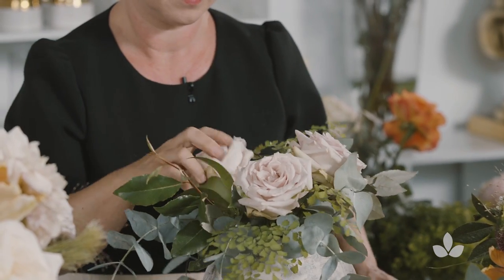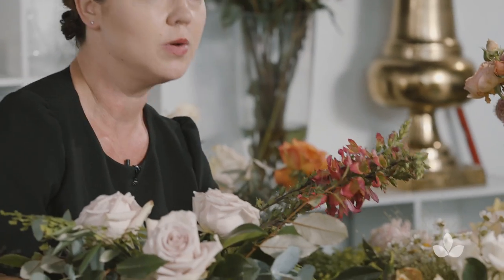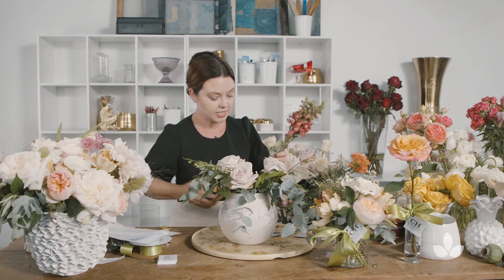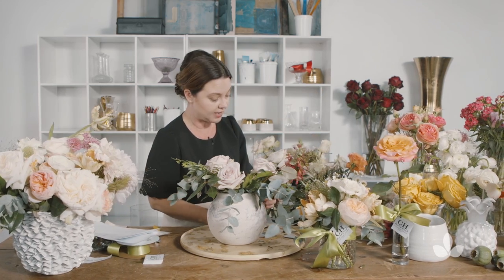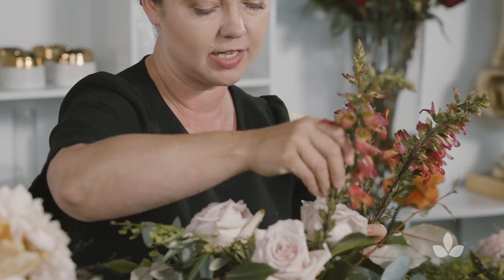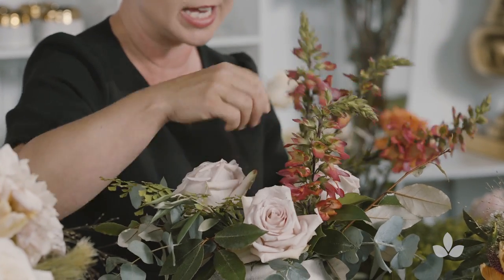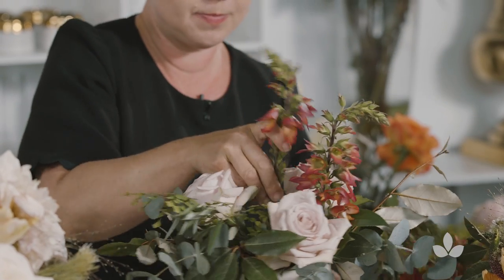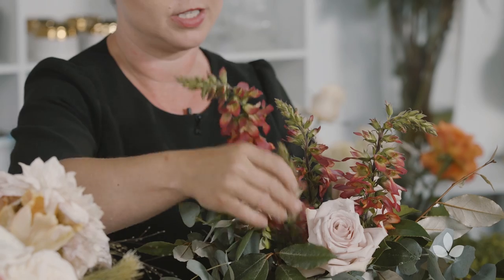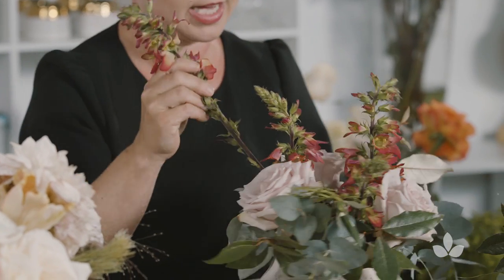Foxgloves are great to use in a garden style arrangement, and we also use a lot of snapdragons — it really just depends on the season. This is a line flower and you can pick it out just by the palette. Whether it's yellow, white, or pink they all complement each other so much that it's really easy — you really can't go wrong.